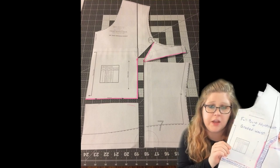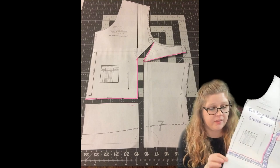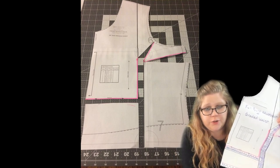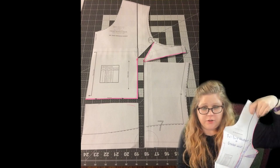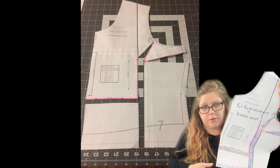So you will want to re-adjust it. If you have a really significant full bust adjustment, it is likely that in the center fold you may have a lower pattern piece that grades into the side seam. You want to keep the side seam the same so that it matches your side waist. But if you need additional length, it is okay to have a curve coming to the front center.